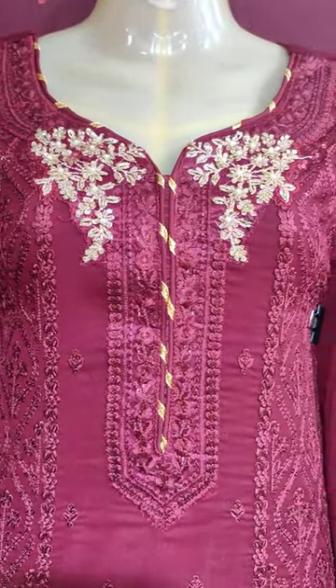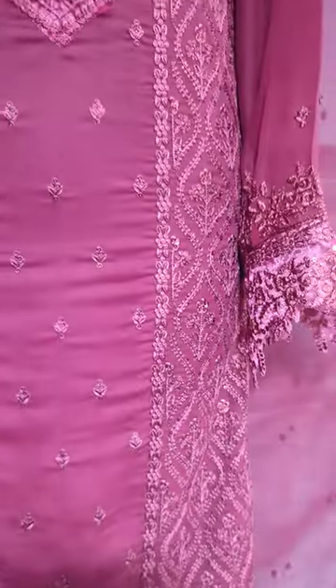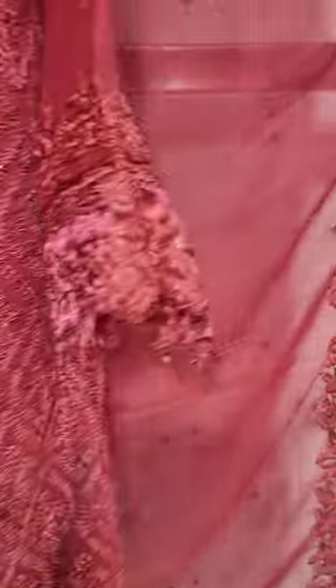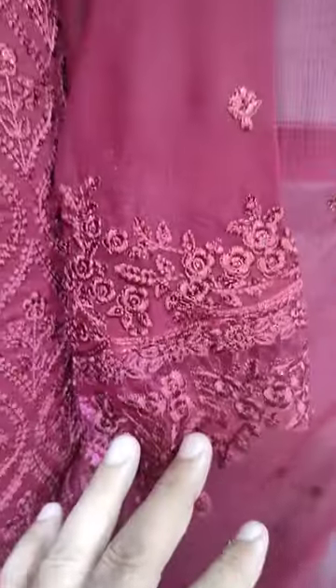This is a sketching style. This is a maroon color. This is an embroidered sleeve.